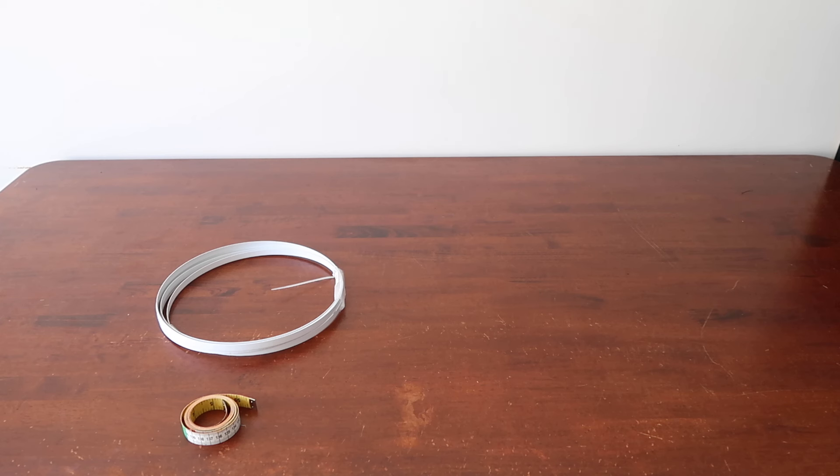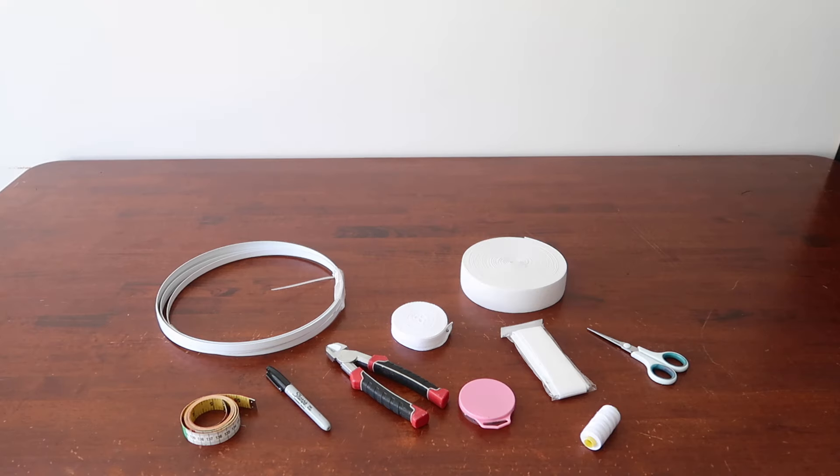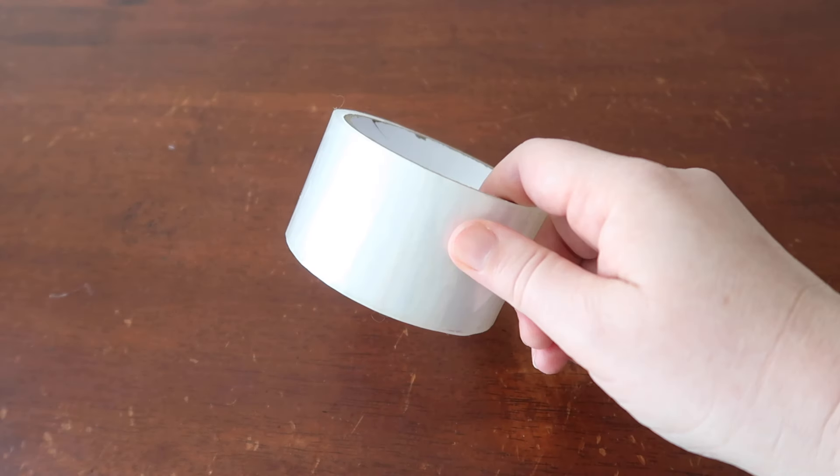What you'll need: a tape measure, flat steel boning or hoop wire, a marker, metal cutters, something to make a boning channel such as blanket binding, twill tape or ribbon, scissors, thread, pins, elastic, a sewing machine and some tape. It doesn't have to be fancy. Let's begin.